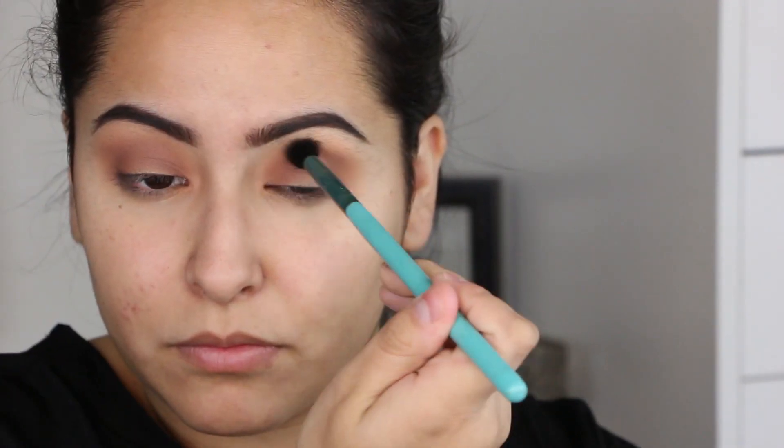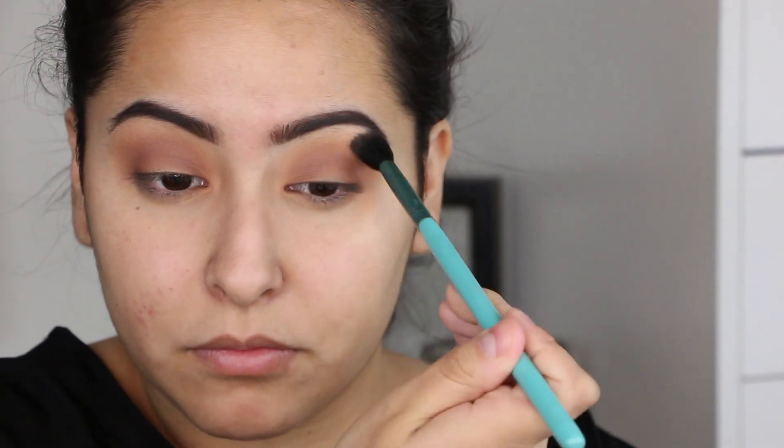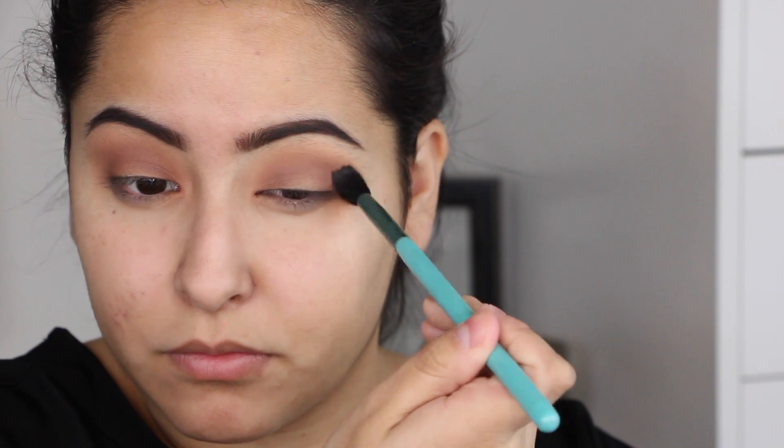I'm taking a deeper red-brown color on a Sigma E40 blending brush and popping that in to make everything a little darker, since it was looking a bit too light. Then I'm taking the same cream shade from the beginning and highlighting my brow bone — I haven't been doing this lately but I decided to put it in this time.